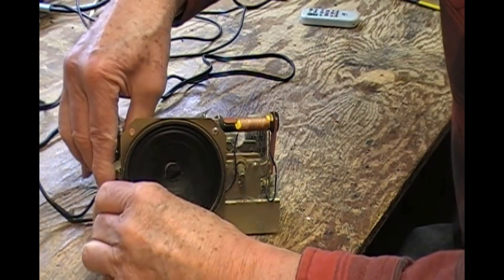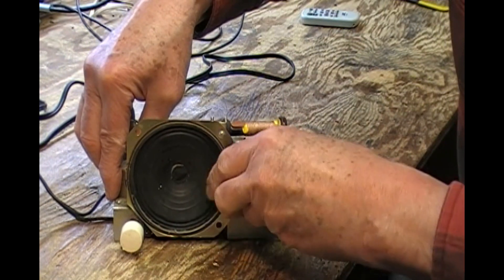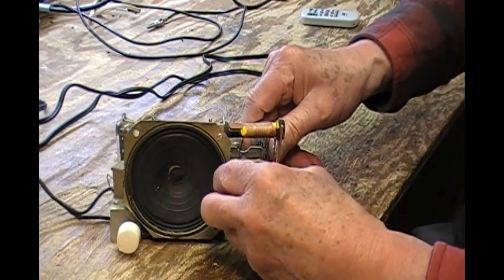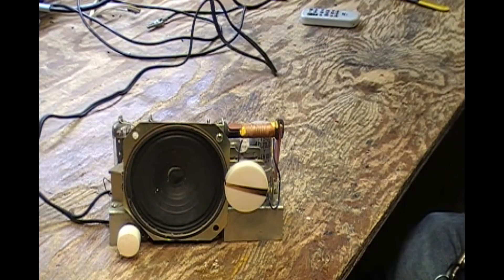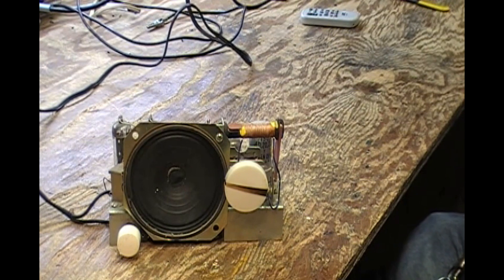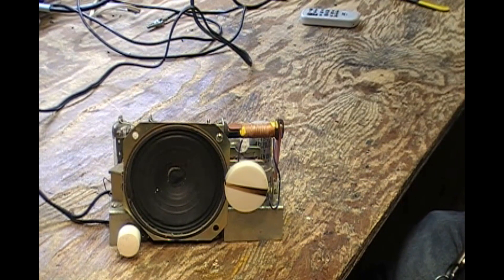I'll put the knobs back on and see if we can get anything out of it — whether it's a goner. I shall, as Paul Carlson says, use my isolated current-limiting transformer setup here. I've got it on dim bulb and on isolation, and I'll turn the voltage down a bit.